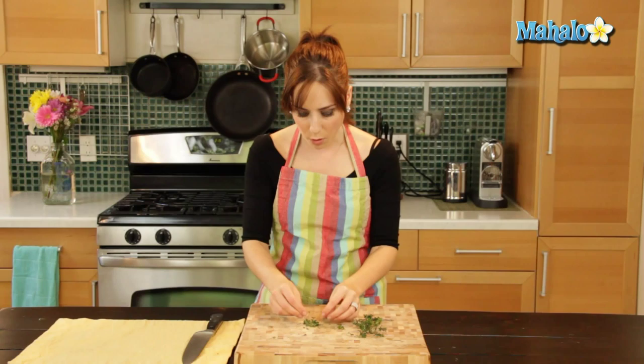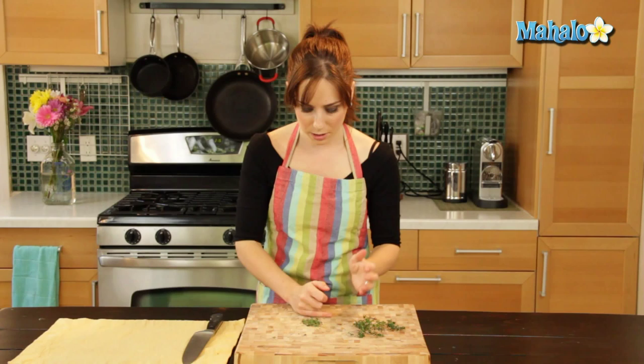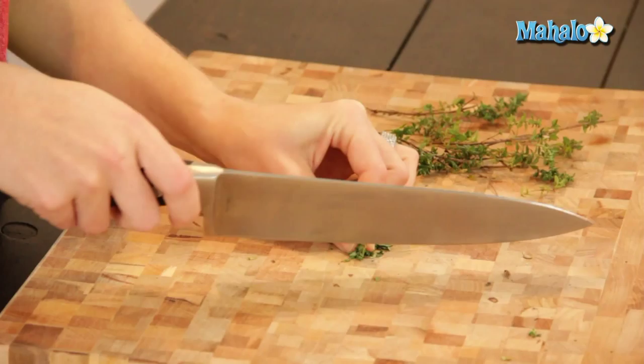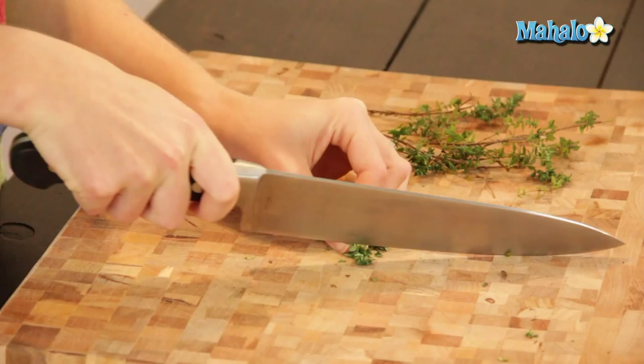As you can see, the leaves are so small. There's really not a lot of chopping that you'll be doing. You'll just kind of be cutting in half and really helping to release the flavors. So just pull the remaining leaves off, then push it together in a little pile and kind of squeeze it and chop it.